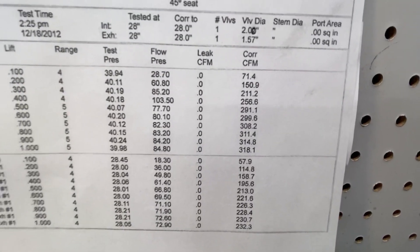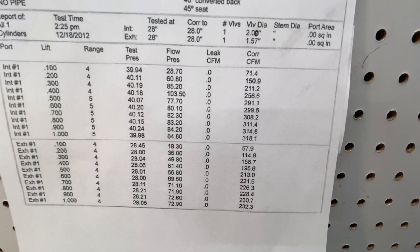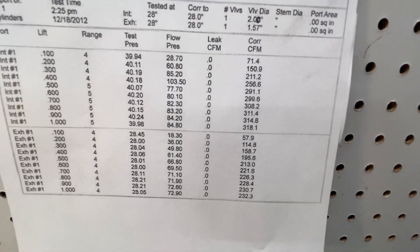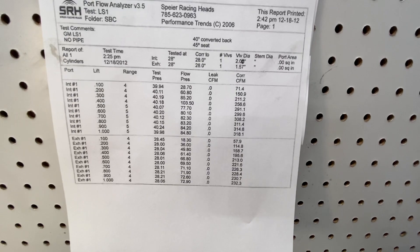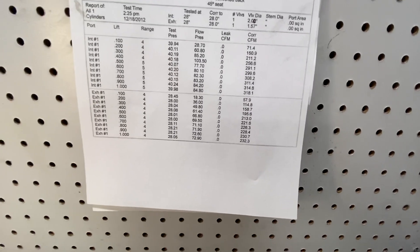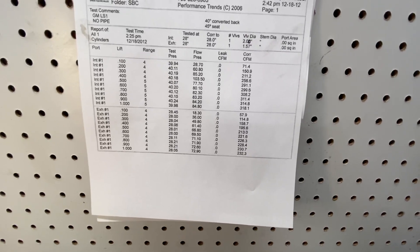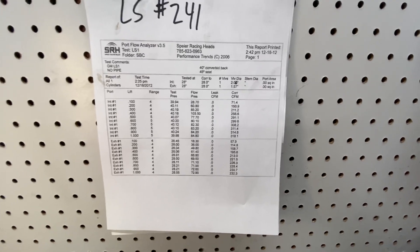This is a 2-inch valve — 1.570 or 1.580, whatever they put in it. At 500 lift it flows 291, at 700 it flows 308, and it peaks at 318. The 400 number is 257, so it's really pretty good. The exhaust port flows 228 at 800, through a 1.350.